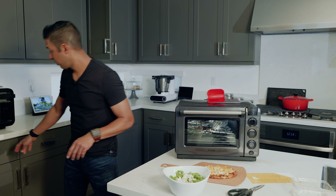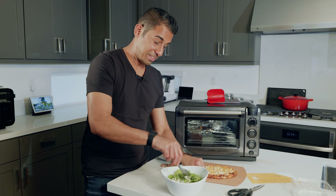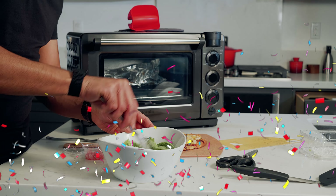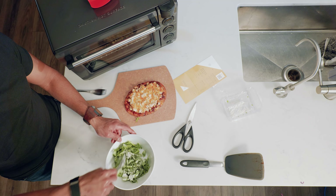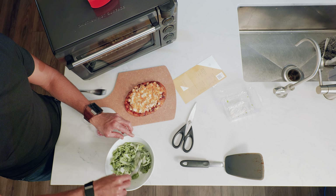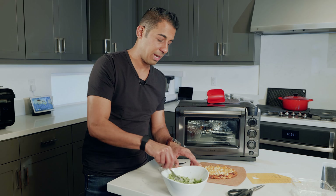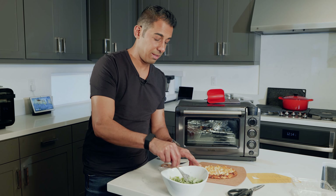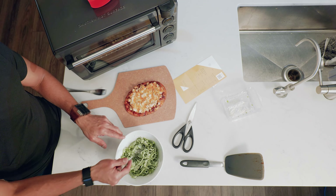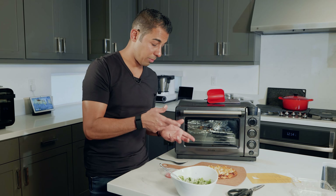Let's get a fork and toss the salad. I usually like to wrap this in Saran Wrap and shake it up, but we'll just do it with a fork. The buttermilk dressing is tossed on — this is a really simple salad, nothing super creative. You can always improve things — add a little bit of fresh grated black pepper or some croutons if you so desire. I think this simple arugula and buttermilk dressing is going to go great with the pizza.